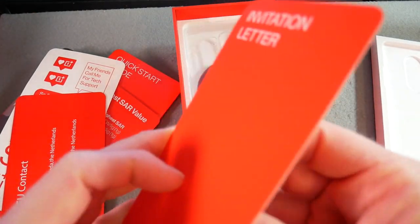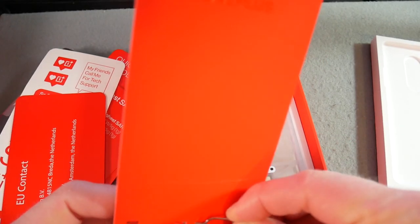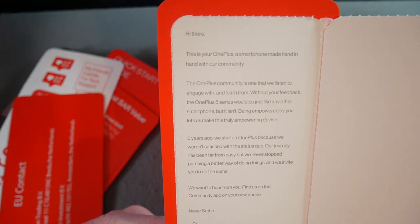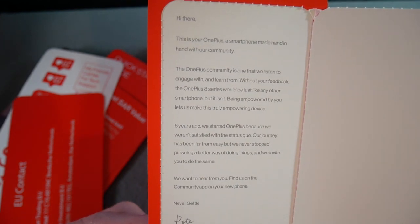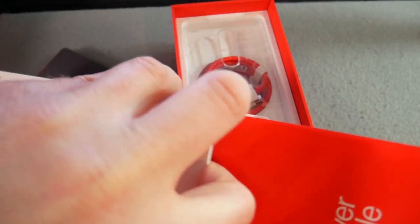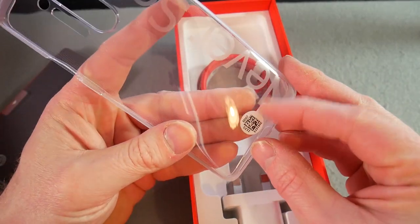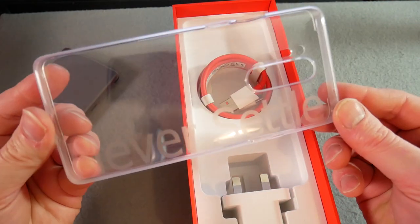There's an EU contract and an invitation letter — the SIM tool fell out of that. OnePlus have included a case with a 'Never Settle' etching on it, which I actually like. There's also the cable — they do make really nice accessories — and then the charging brick, which is pretty hefty. It's 30 watts, so they claim 50% charge in 23 minutes.